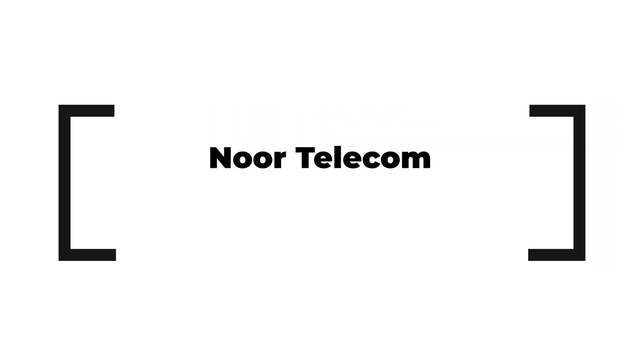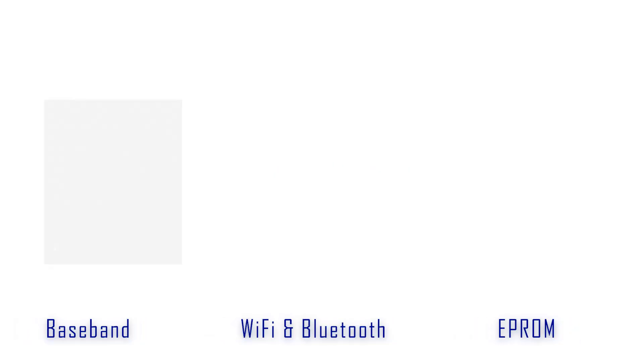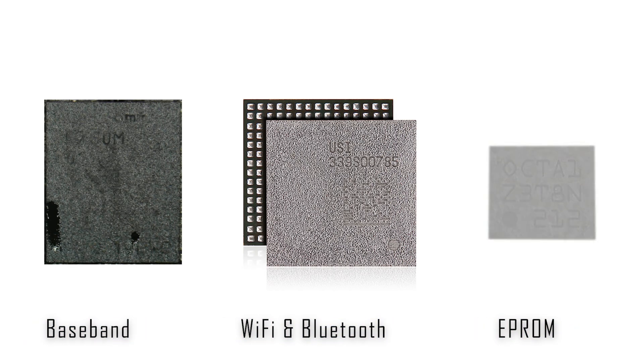Hey everyone, welcome back to Nortelecom. Today we're diving into a quick and easy repair for your iPhone 13, replacing the baseband, Wi-Fi, and EPROM IC. Let's get started.